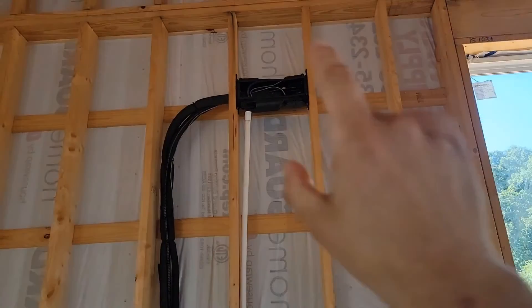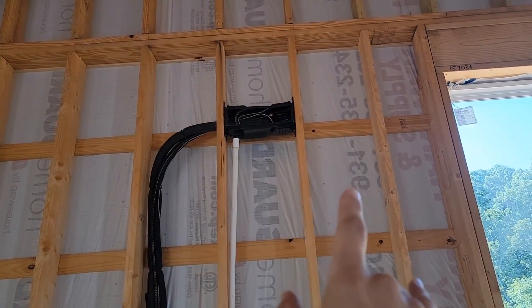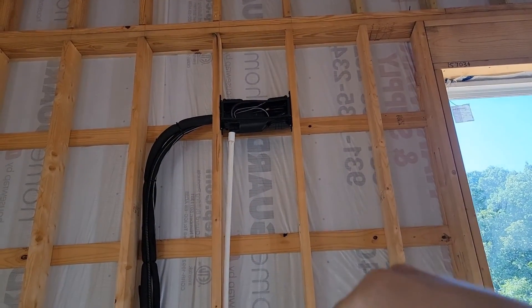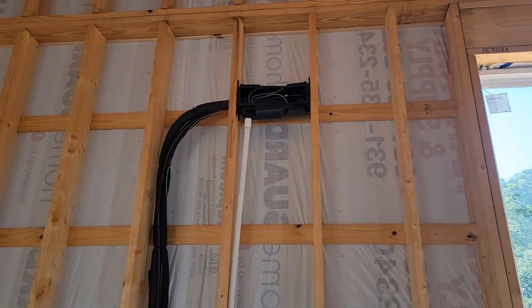This is where our wall mount air handler is going to be right here on this wall. It's going to be about 36 inches in length, about 12 inches tall, and about 10 or 11 inches in depth.